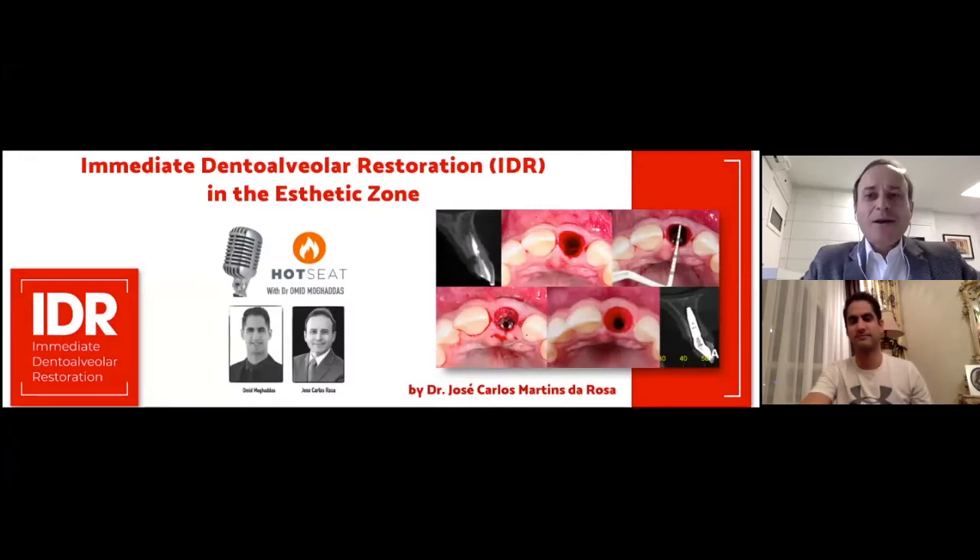Thank you so much, Omid. First of all, I would like to say many thanks for your kind invitation and introduction. It's a great pleasure to share with you today my experience — more than 13 years of experience working on this topic, immediate dental alveolar restoration. I am the developer of this technique and I've been giving lectures all around the world about this topic. Today, the main focus of my lecture will be the application of the immediate dental alveolar restoration technique in the aesthetic zone, in very challenging clinical cases.